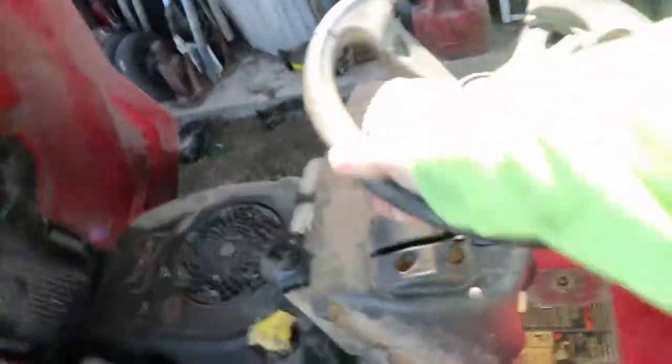I guess I'm going to do a little how-to fix-it thing or something. So, here's the tractor. Here's what's going on — I turn this wheel. Look. Nothing. Nothing. It's just spinning in there.